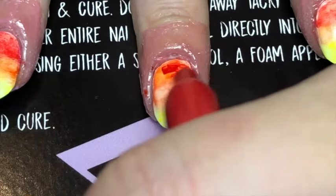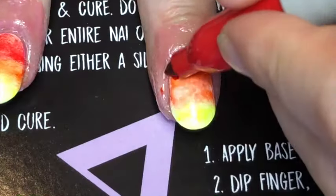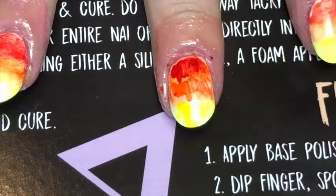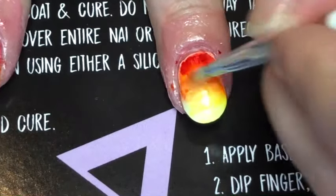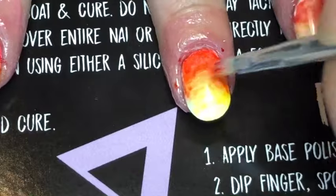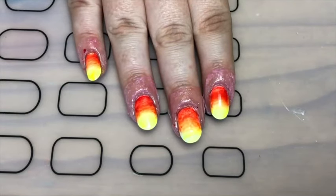On the second layer I went in with a different red because it was more orange than red coming out. Then just back in with isopropyl alcohol. That looks a lot better — and there you go, that's what they look like when I finish with that.